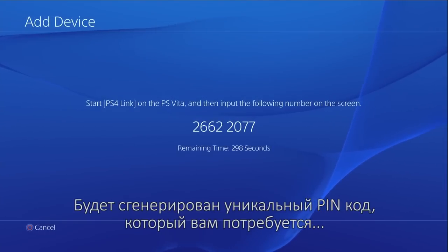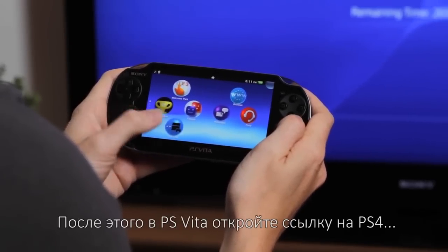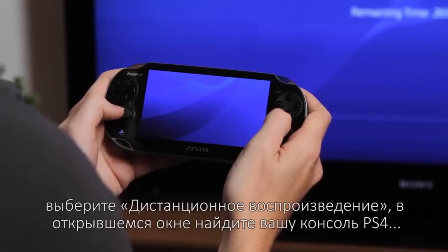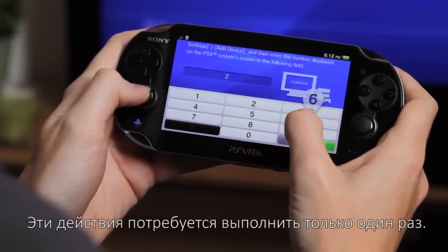This will generate a unique PIN code that you'll need for pairing your PS Vita with your PS4. Next, on your PS Vita, open the PS4 Link app, choose Remote Play, search for your PS4, then enter your PIN code when prompted. You'll only need to do this once.